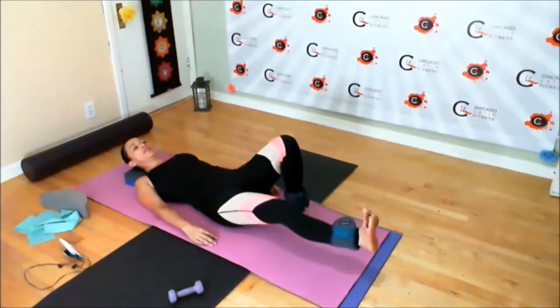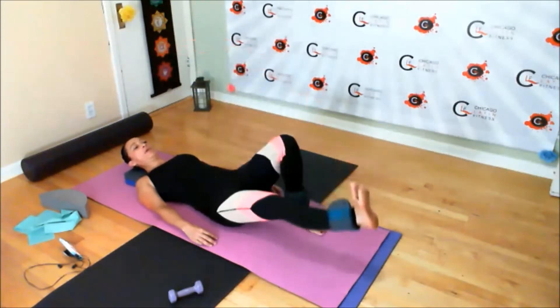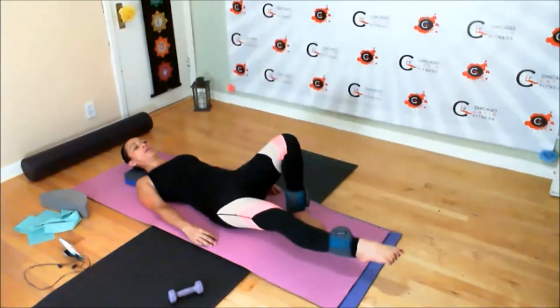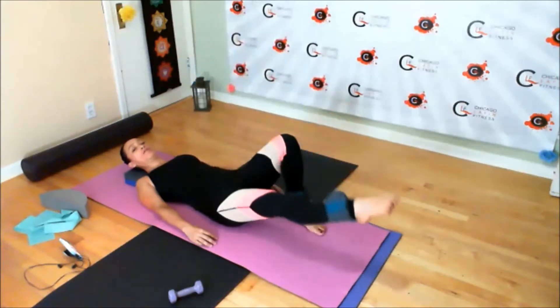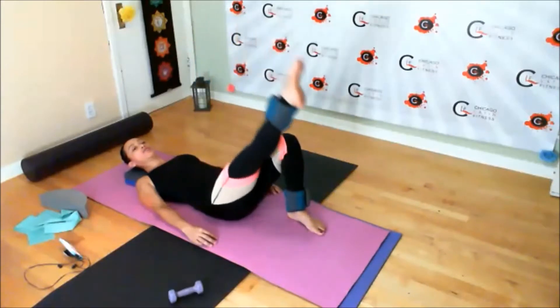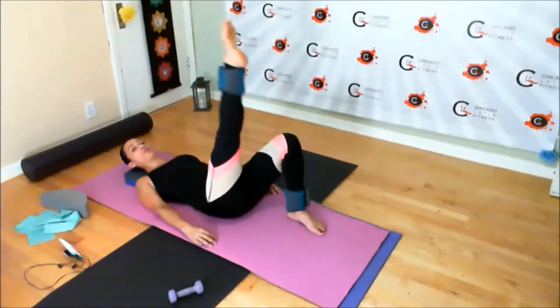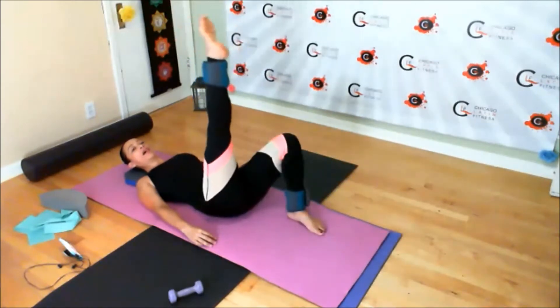Starting with the leg lifts. Flex the foot and lift up and down. Now on your way down, point the toes. On your way up, flex. Go as high as you can control it, but keeping the hips touching the floor, and as low as your lower back allows you to.